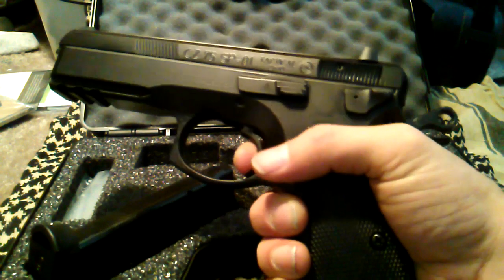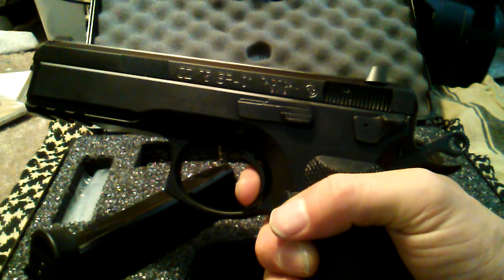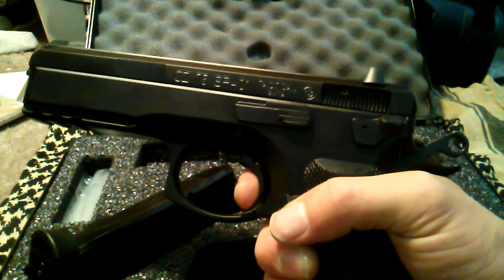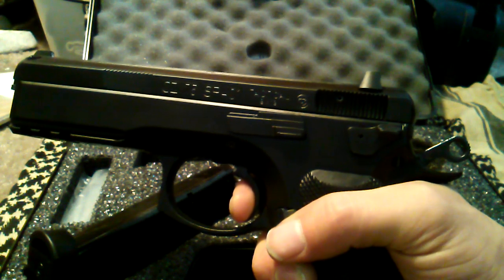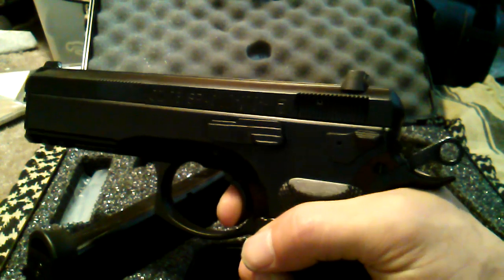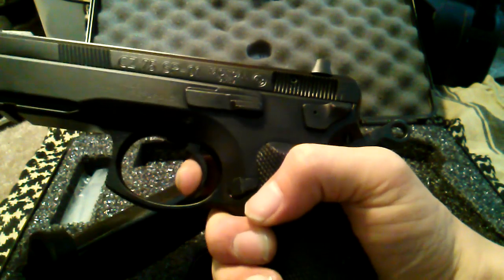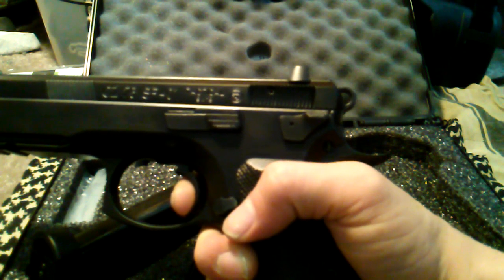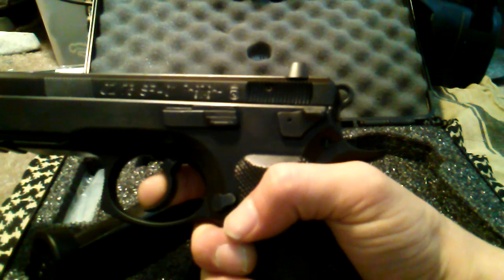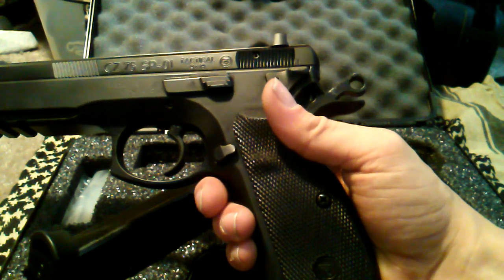I was expecting it to feel more like my CZ 75, which has about a five pound trigger pull on the single action — which is manageable, but it's not the 1911 or old Smith and Wesson kind of single action. But this definitely is. It's got a nice reset about that far. The regular 75 resets about out here, so there are some major differences in the trigger. This almost feels like it has the CZ Omega trigger in it, but it doesn't.